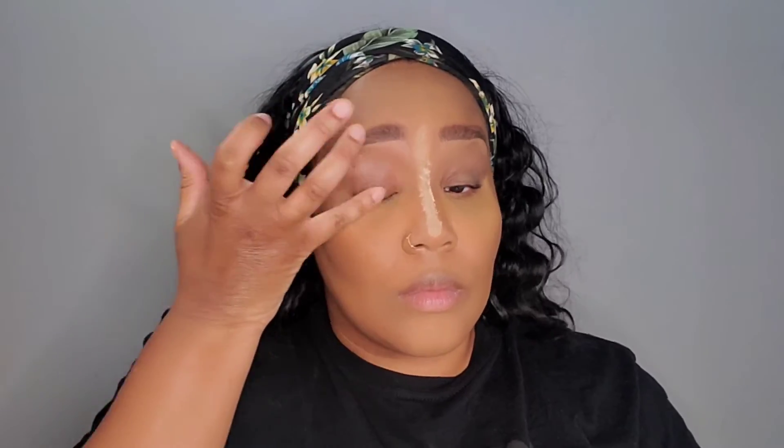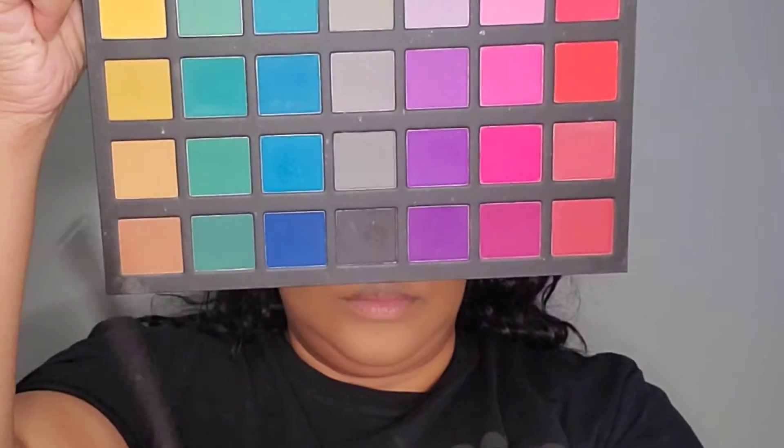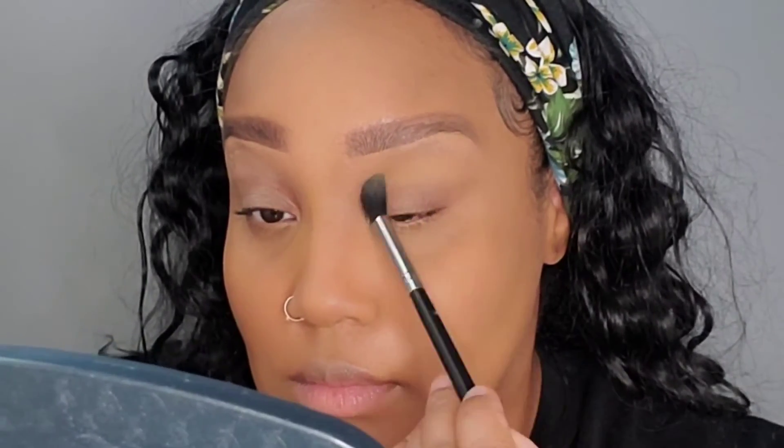I'm going with a lighter shade of brown to contour the nose — I usually use a darker color, but this time I want it a little more natural. I'm going to take my Fenty setting powder in Honey and do a light bake, then use banana powder on my nose and let it sit. Now I'm going to cover the eyelid with the e.l.f. putty eye primer, dusting off my setting powder just a little bit, and then going into the Alexis Stone palette.